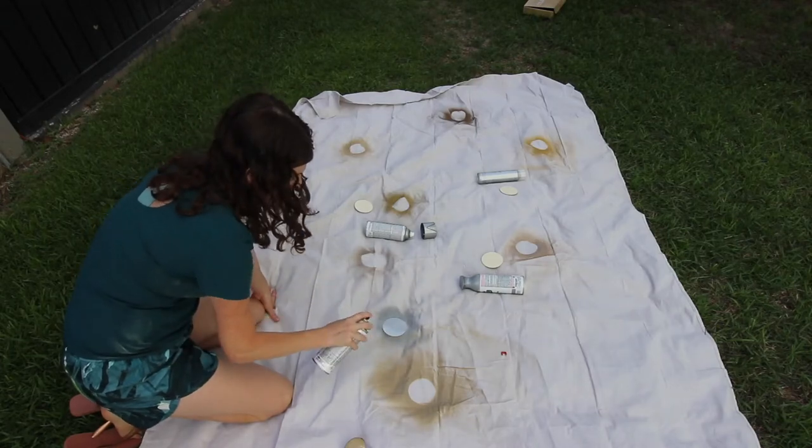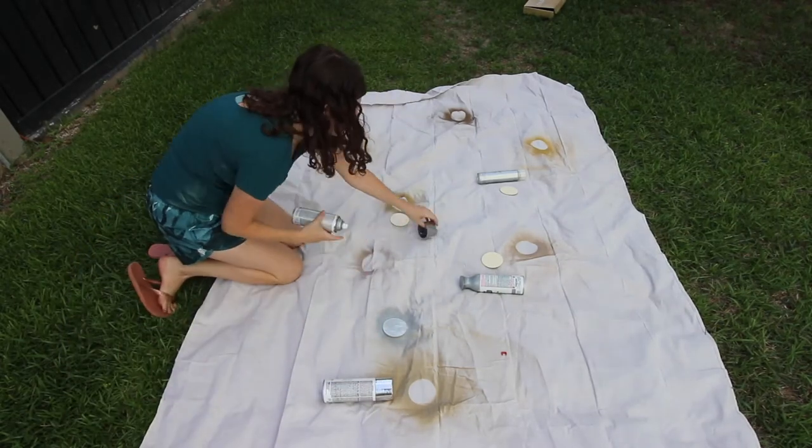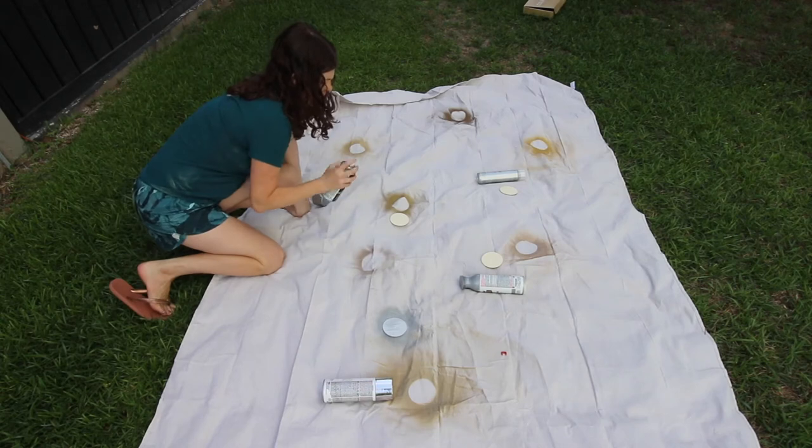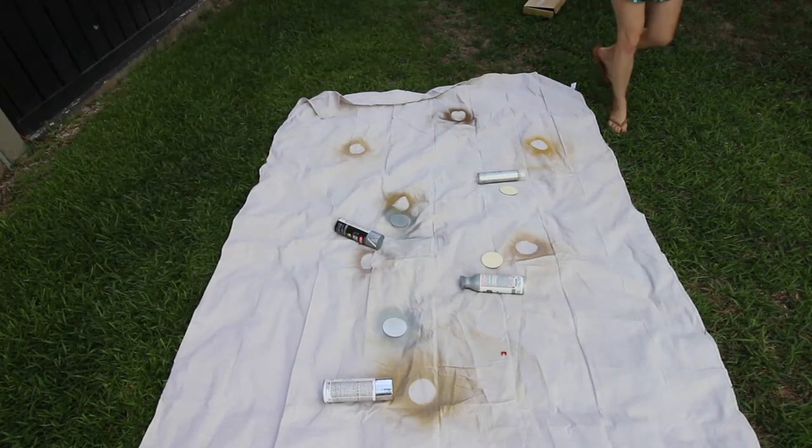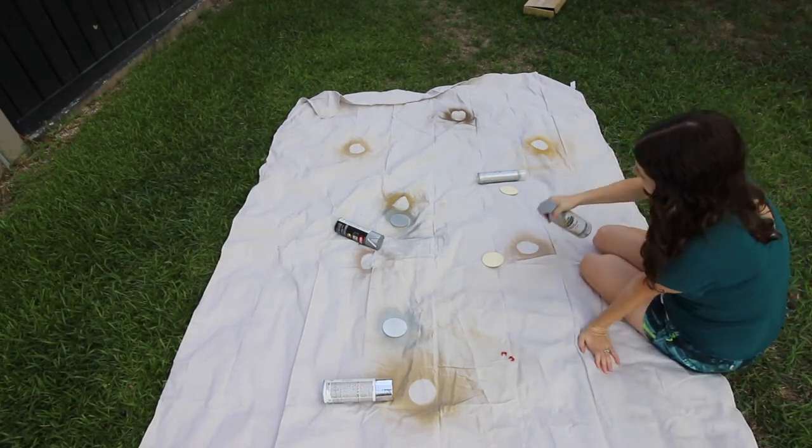It's very important especially with metallic spray paints to shake the paint really well, because the pigment tends to settle to the bottom. For each of these I did two thin light coats to avoid drips and see how the coverage is of each brand.